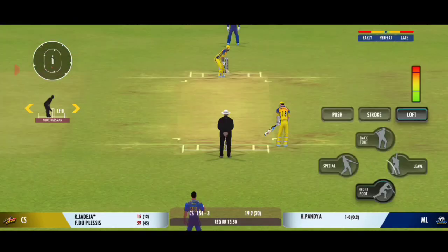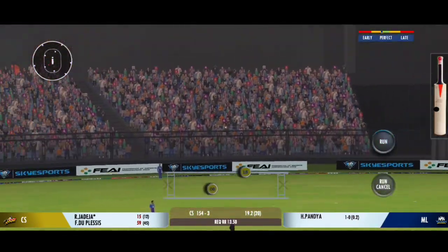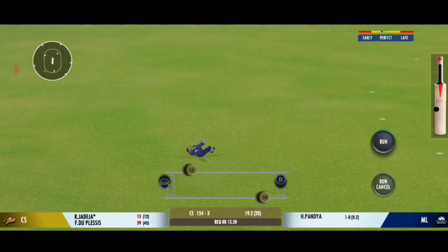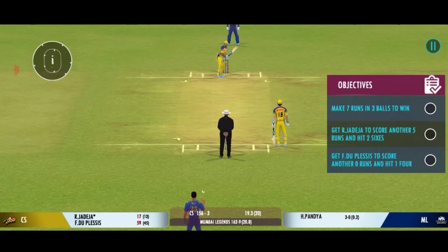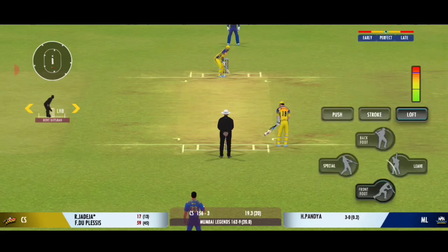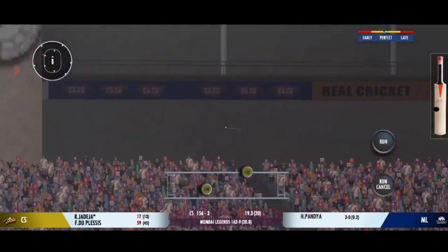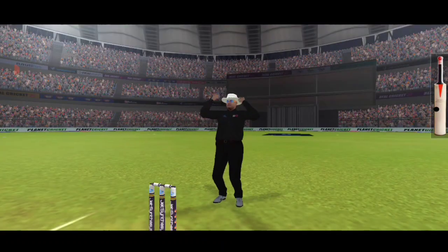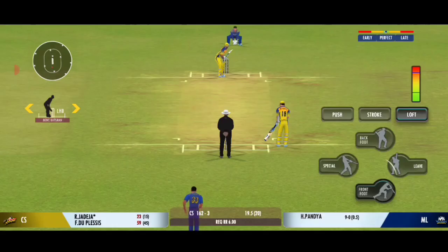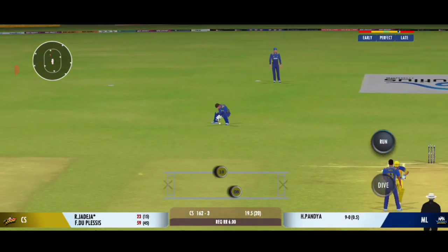Nice throw straight to the top. Up in the air, turned away for a single. That was outstanding. That's hit hard, that's hit for six — that's a great shot! Squeeze a single there, good running.